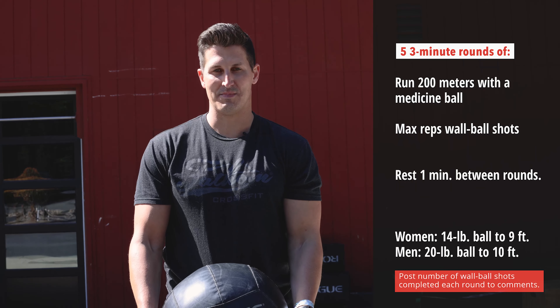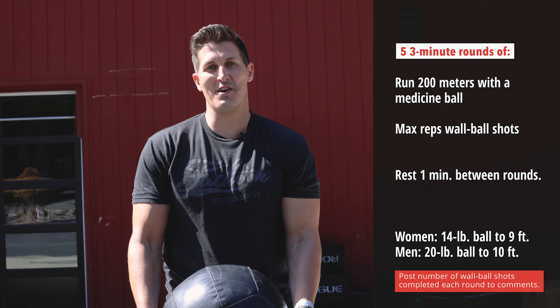In that work time, you're going to do a 200 meter medicine ball burden carry, come back and then complete as many wall ball shots as possible in the remaining time you have left. You'll do that for five rounds and your score is going to be your total wall ball shots.